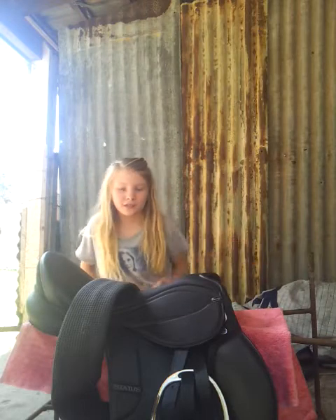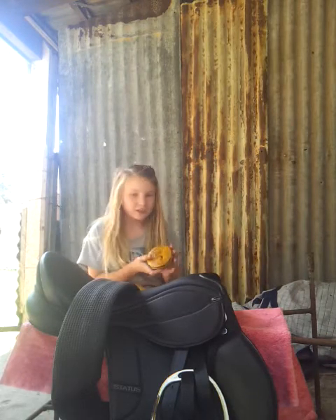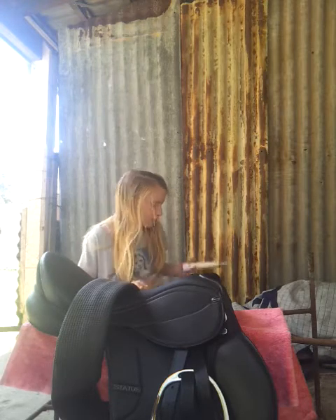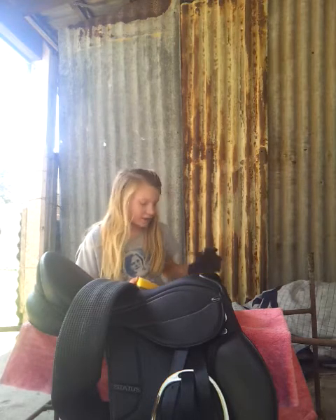Hello, I'm going to show you how to clean an English saddle. This is what you'll need: saddle soap, leather conditioner, a sponge, some rags, and a bowl or bucket of water. The water can be cold, lukewarm, or warm — it doesn't really matter, but warm cleans it a bit better.